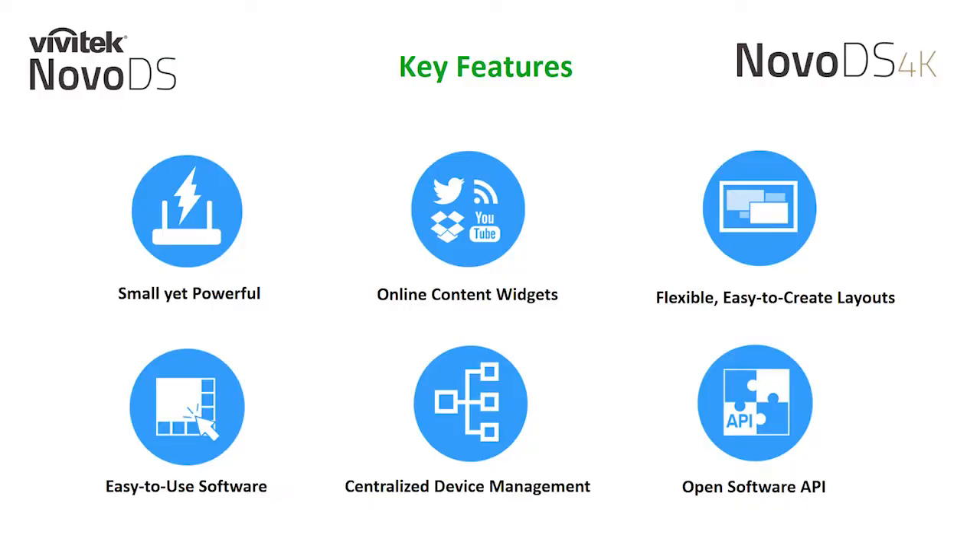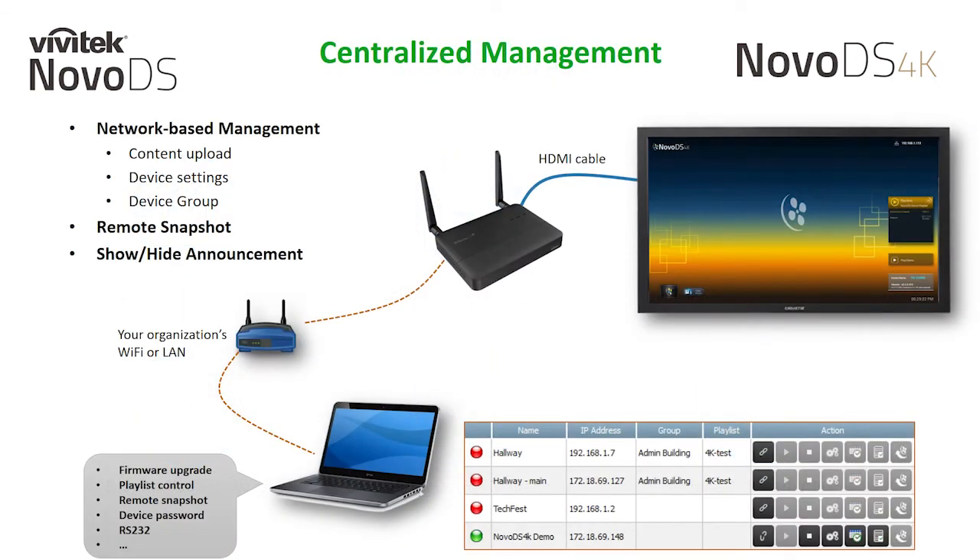Another key feature of our digital signage solution is our centralized remote management. The NovoDS Studio software incorporates a network-based management system that allows you to upload content, manage device settings, and player groupings over the network. We also have the ability to provide a remote snapshot, which allows you to preview what's playing on any connected player, alleviating the need to run around your site to verify what's on.